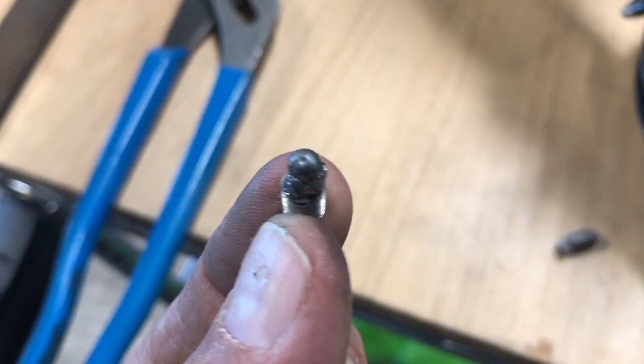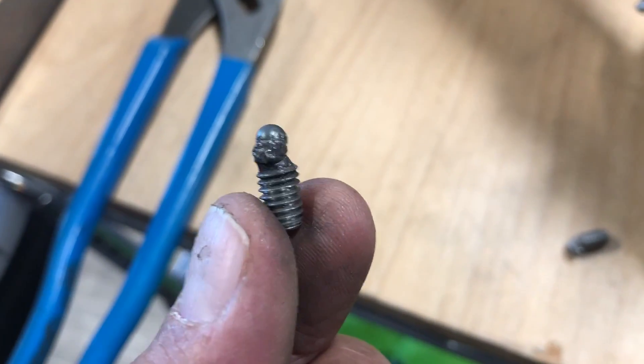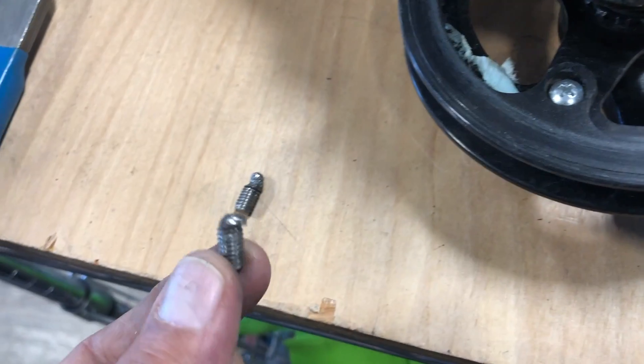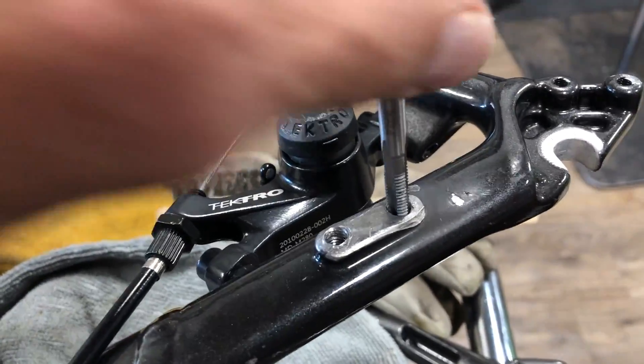The beauty of this with the aluminum frame is you're welding with DC frequency, so it doesn't stick to the aluminum — it just sticks to the ferrous, magnetic metal there.